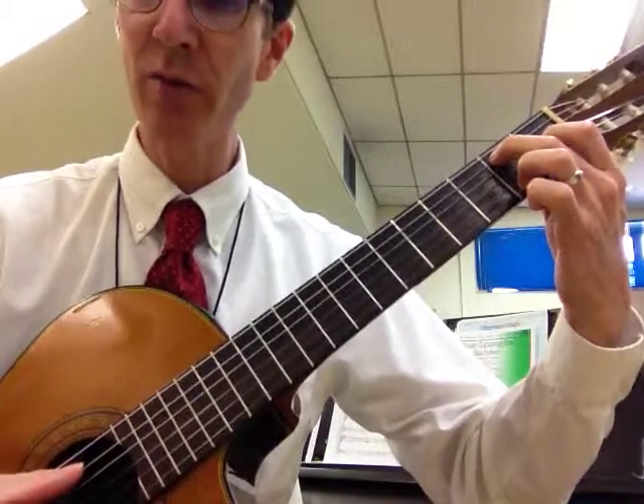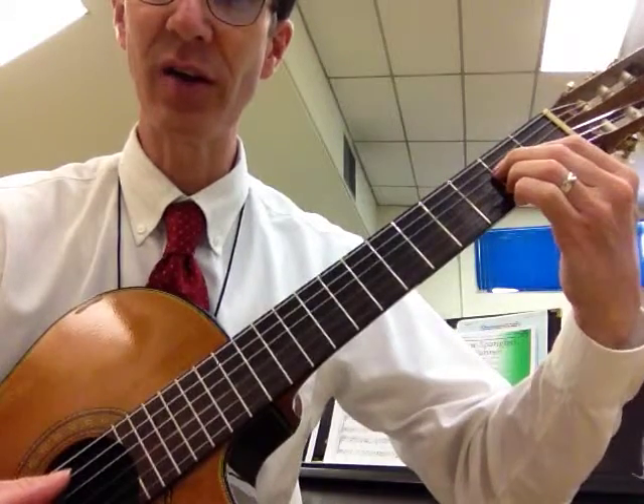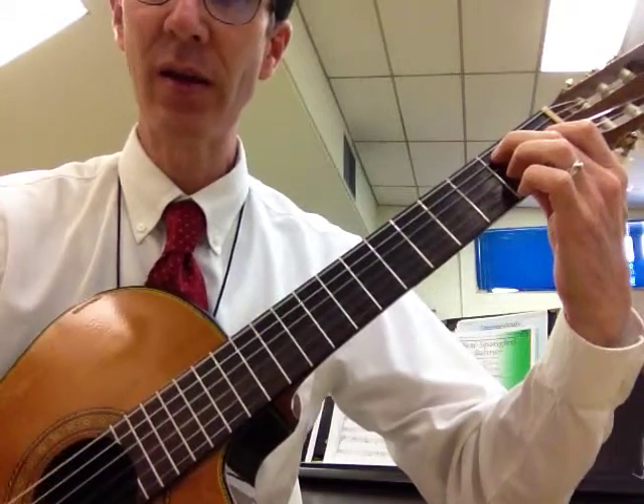Notice that the E7 chord is strummed with all six strings as well. Make sure you get the six string in there — five string and six string.